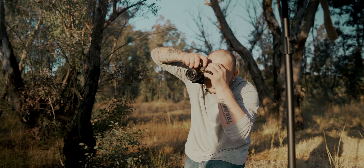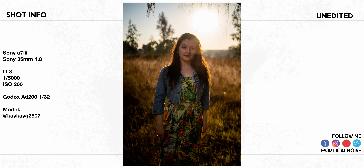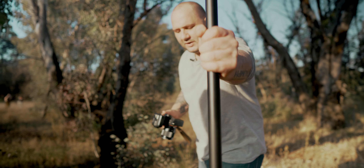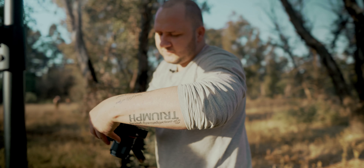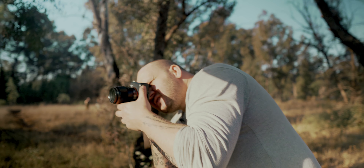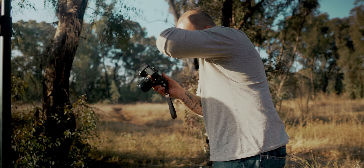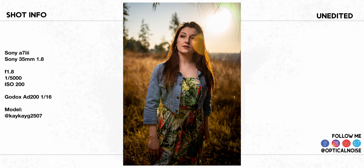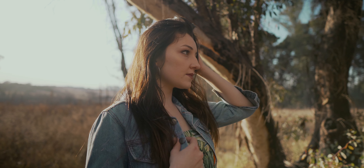Then we turn the flash on and start pretty low — like 1/16 or 1/32 power. It's a little bit not bright enough, so we're going to put it closer and turn it up to 1/16. You might have to go quite high because you're combating the sun. We're going to go up to 1/8. I don't think we'll go higher than 1/8.